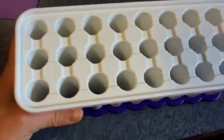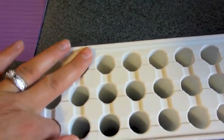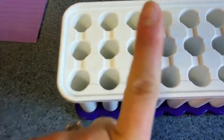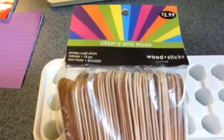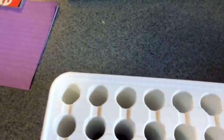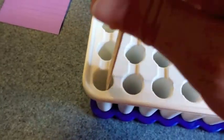Here is an ice cube tray that is used for water bottles. You can see it's about the size of my pointer finger. I got wide popsicle sticks at Hobby Lobby and they actually fit perfectly down in those holes.